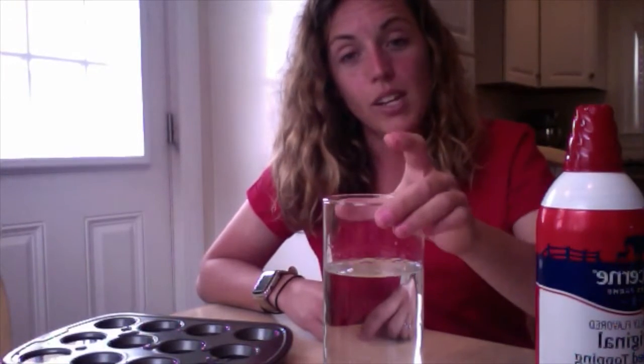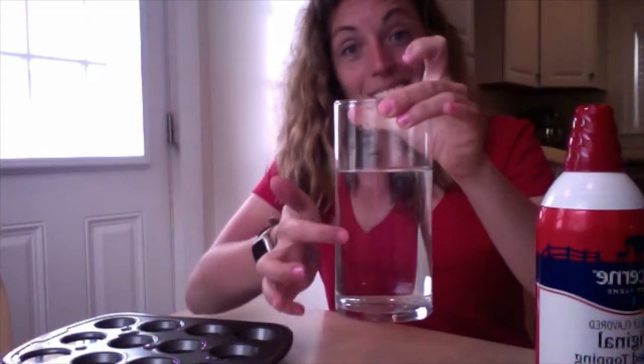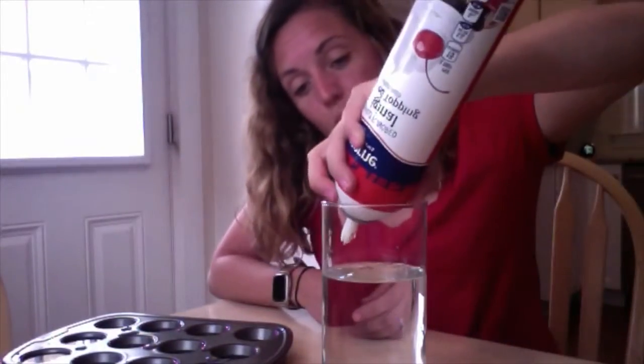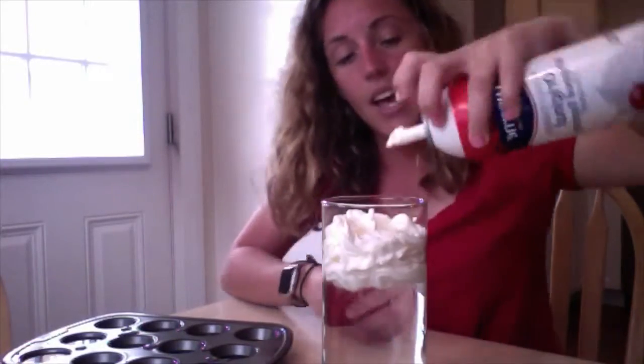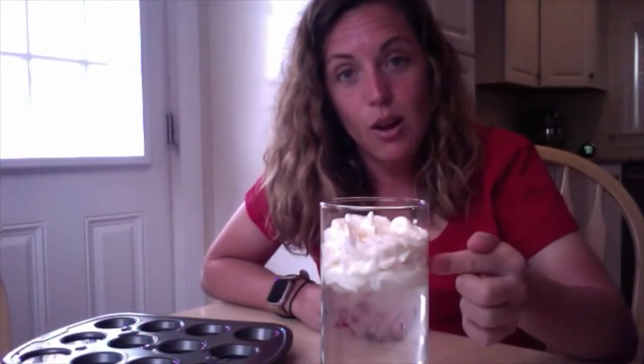For this activity, the very first thing you need to do is fill your glass with water pretty close to the top. It gives you room to work up top but also plenty of room to see what's going on at the bottom. Take your shaving cream or whipped cream and put it on top of the water like this. Right now when I look at my cup, I can see that my sky is down here and my clouds are up at the top.